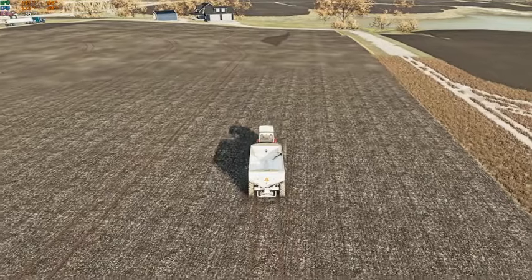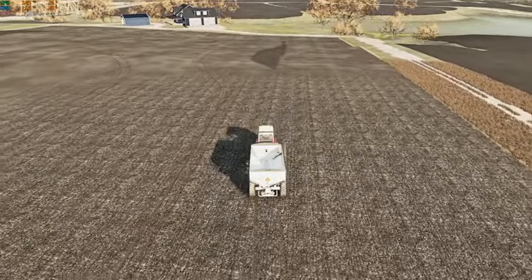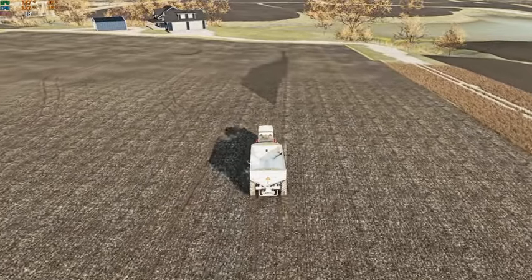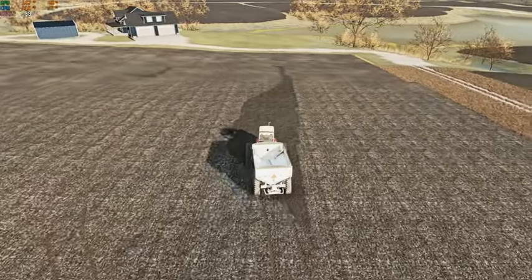We're going to play this as realistic as possible in farming sim terms — not use any money cheats or anything like that, just farm, sell our grain, raise our cows, and just do things that way.